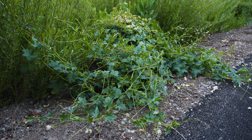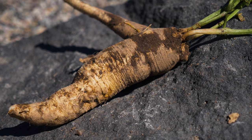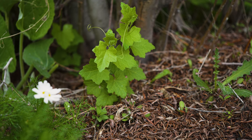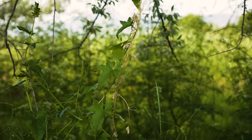White briony is a twining and trailing perennial vine. Seeds germinate in spring and quickly develop a very large parsnip or football-like root up to 18 inches long. White briony stems sprout from the root throughout the growing season, and vines typically grow up to 6 inches per day and up to 30 feet per year.